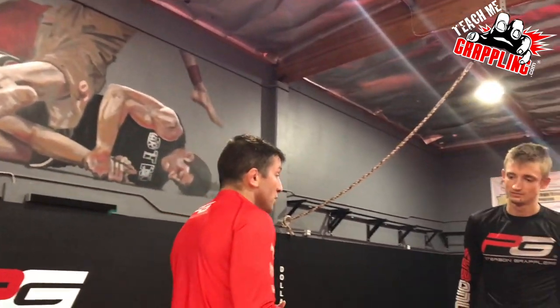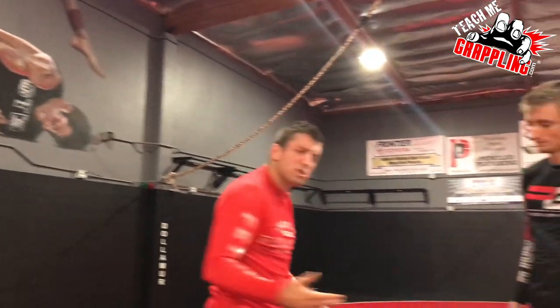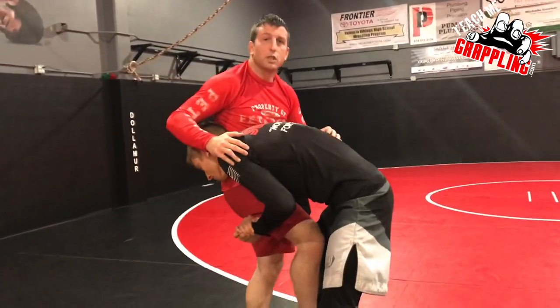I'm going to talk about the move and what happened in the match — it can look different depending on how the opponent reacts. First thing I want to mention: in IBJJF rules, this move in the Gi is actually illegal. A couple years ago they talked about it — if your opponent gets a high crotch, which is a single leg with his head on the outside...